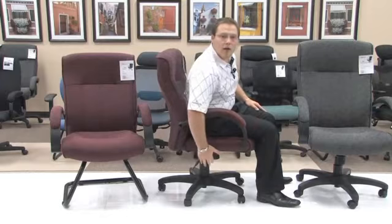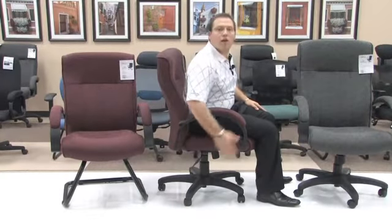In order to lock this into position so that you can no longer lean back, simply take the same handle and push in, once again hearing that click, so that you can no longer lean back and pay attention to those important meetings.